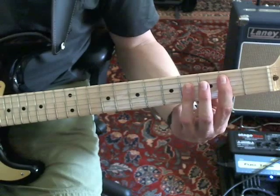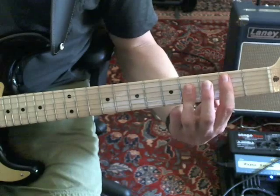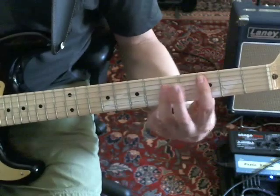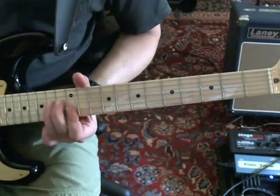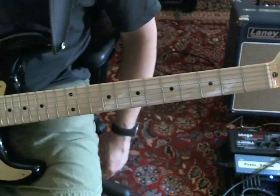The first time, right before he goes into the guitar solo, he's just moving up to the C, ending on the B, and then he goes into the solo, which I'll cover in the next part of this lesson.